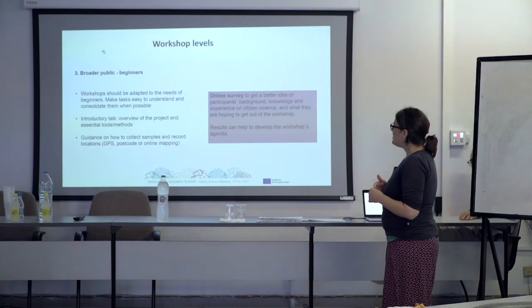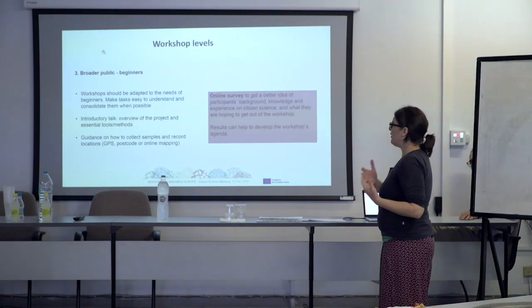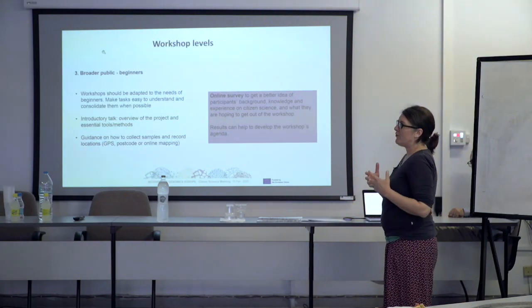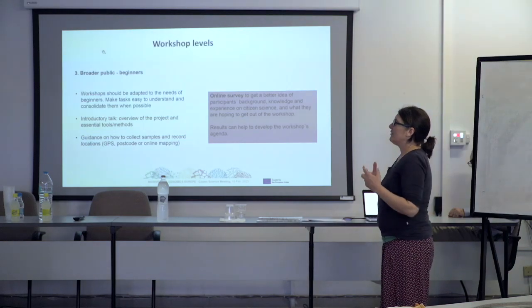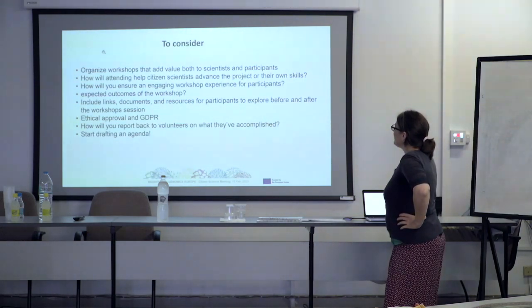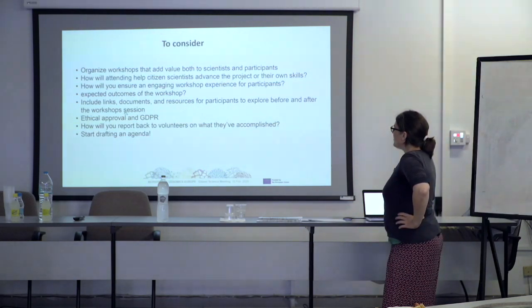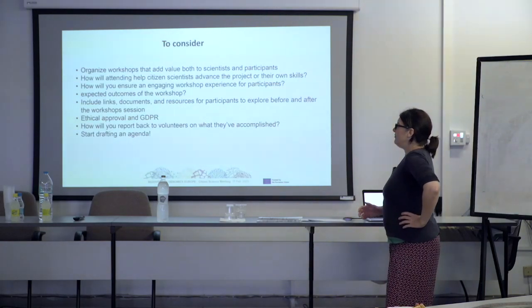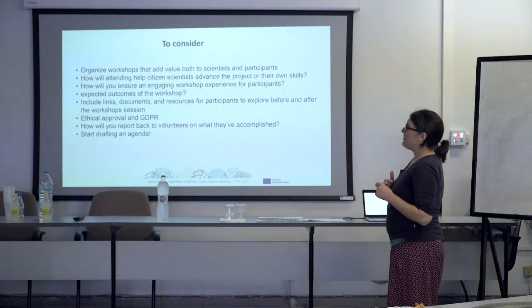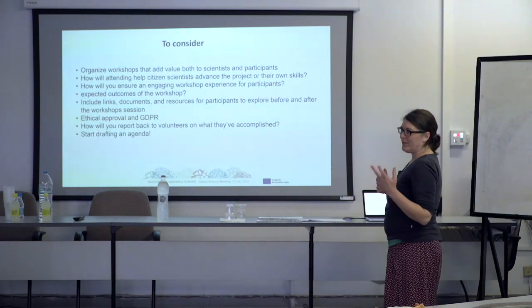How can we address their needs? Not everything we do will be interesting for them, but how can we bring along interesting and important concepts of BGE? It's more about the concepts of barcoding, whole genomes, and how these can be used for conservation. One important thing to consider: ethical approval and GDPR. These are things that many people tend to forget. Roya is involved in the ethical approval, and there are many aspects when organizing a workshop that you should think about in terms of ethics. We will go into this in Barcelona in more detail.